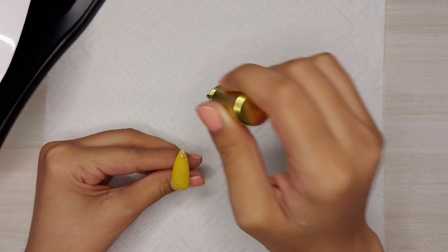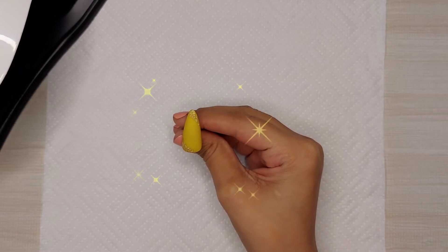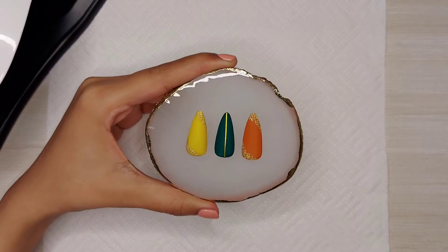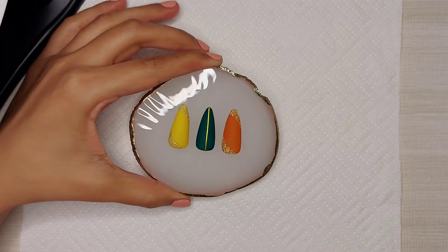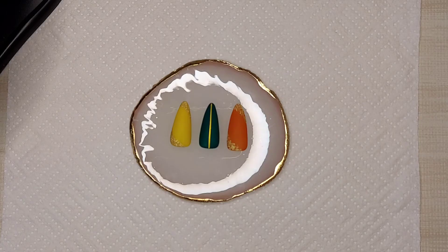So after cleaning this nail, I'm applying matte top coat and then I will cure it for 60 seconds. So this is the final look — all these nails are looking very nice and bright. I hope you guys like this video, don't forget to like, share and subscribe, and I will see you guys next time. Bye!